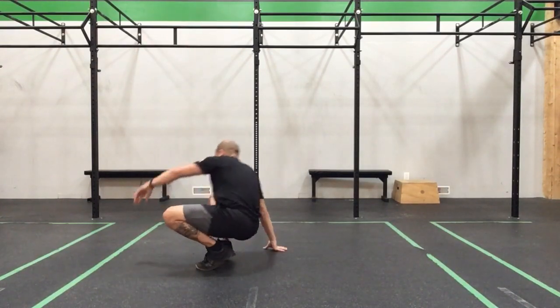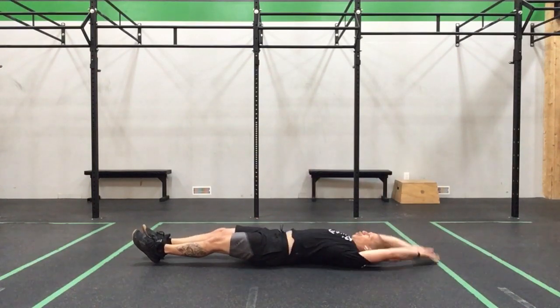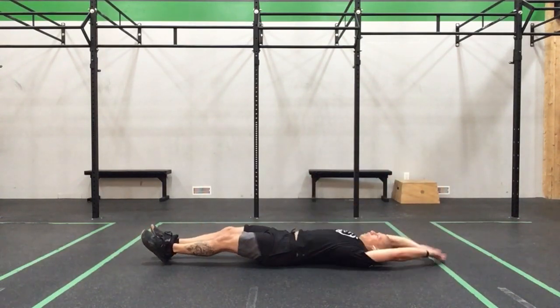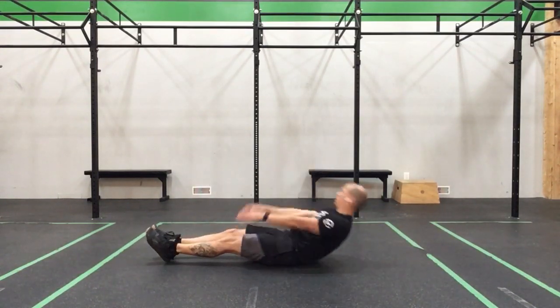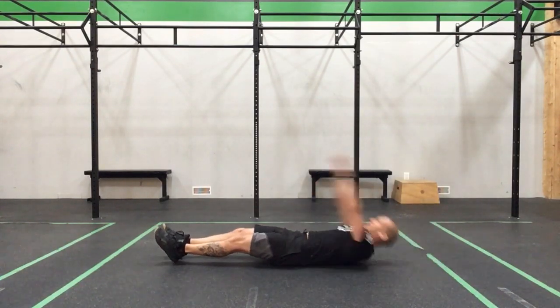Then we get the seat and the leg out — toes together, pike sit-up, we're doing it for 6. For 1 — touch if you can. For 2 — touch if you can. For 3. 4. 5. And 6.